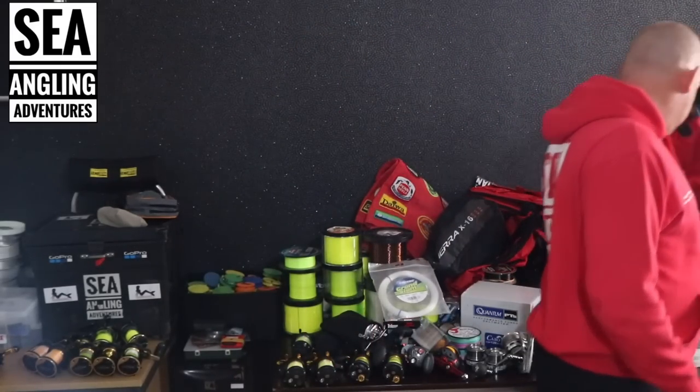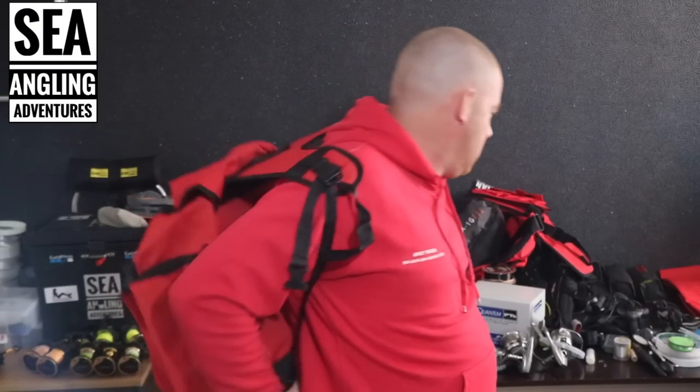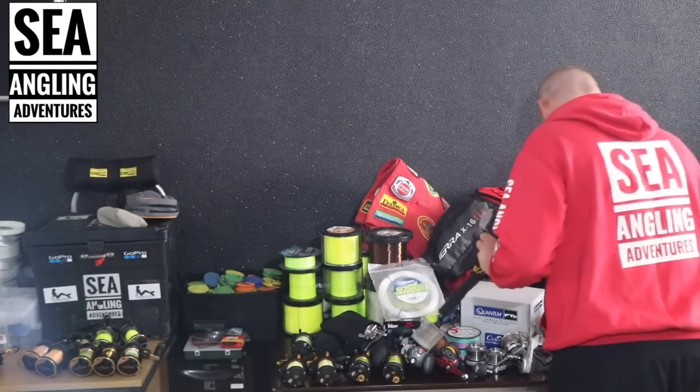On to the rock sack — this is perfect for light sessions, not sessions where you need loads of gear, but if you're going out for an evening after work, going for some bass, need a flask, a sandwich, a drink, a rig wallet, a couple of things — that is perfect. Absolutely perfect, very light, doesn't take up much room, and you get all your gear in there.